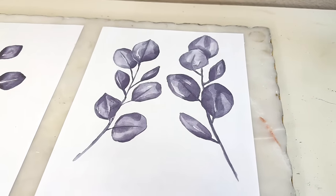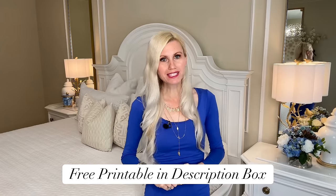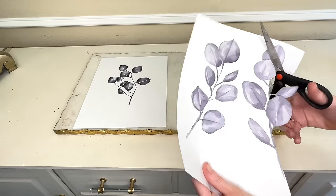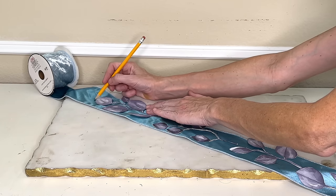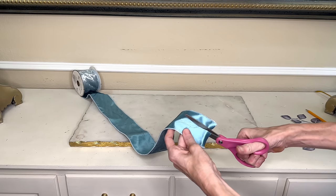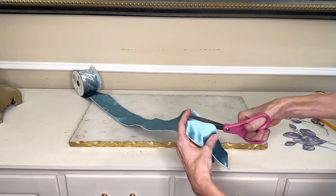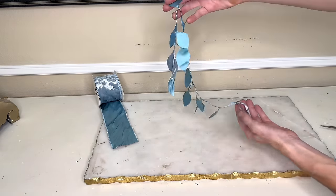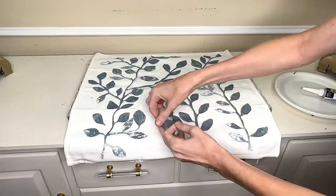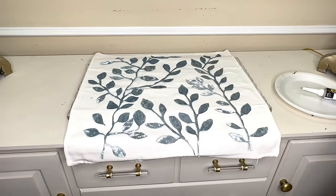I needed a pattern, so I created a leaf pattern on Canva and printed it off. There's a link to the free printable in my description box. I cut out the leaves and the stem, flipped my ribbon over, put my pattern over the top, traced out the leaves and stem with a pencil, then took my fabric scissors and cut everything out. Cutting out a lot of these leaves was really time consuming — put on some fun music or put my videos on in the background while you cut. Once everything was cut out, I arranged them over the top of my pillow covering and made sure I liked the design.